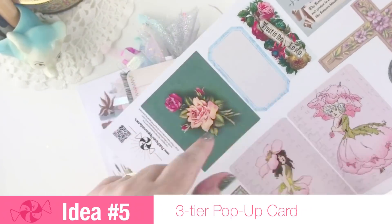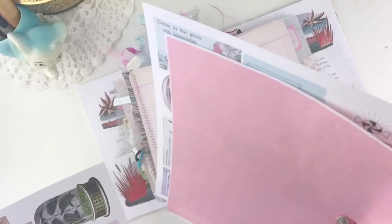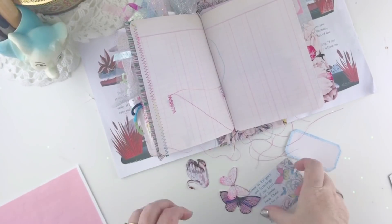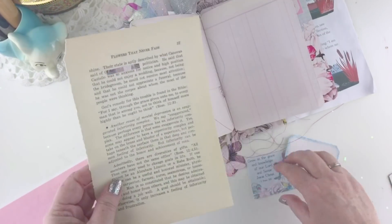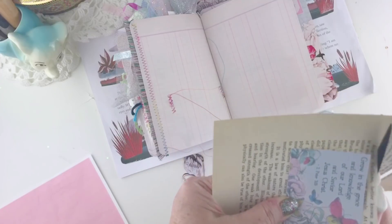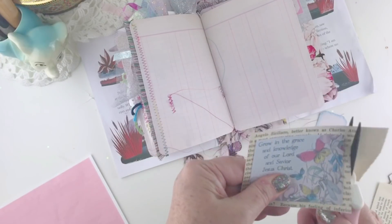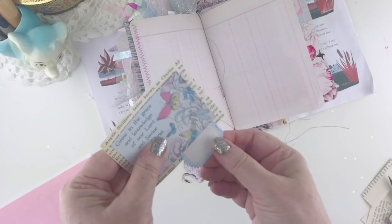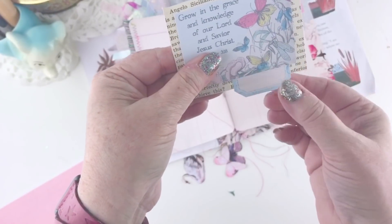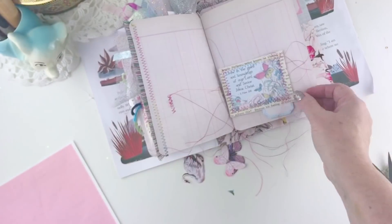The next thing we're going to make is a little pop-up card for our page. I'm using some ephemera from my Well-Watered Garden ephemera kit - I'll link that in the description below. I've cut out some butterflies, a swan, some cards and a label. I'm also going to use a book page to give a border around the top of the card, which is important to cover up the mechanics of our pop-up. I cut about a quarter-inch border of book page around my card, and I'm using the label as a little tab to lift up the card. I take it over to the sewing machine and use a zigzag stitch to attach everything.